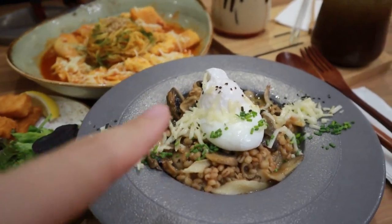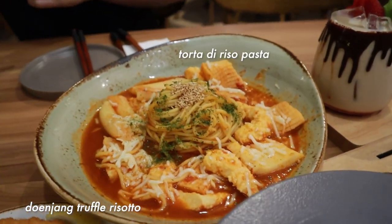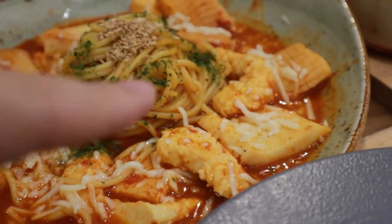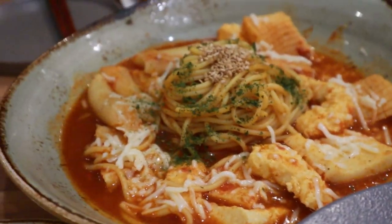We also got the truffle risotto and a vegetarian shrimp pasta. As you can see, the thing that looks like shrimp isn't actually shrimp — it's totally vegetarian.